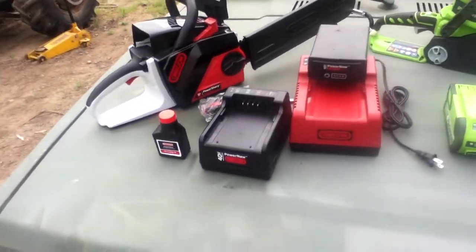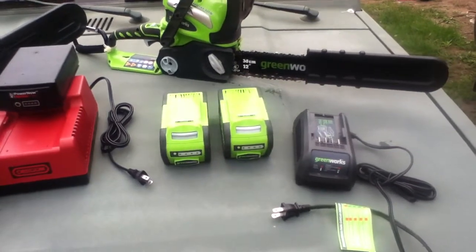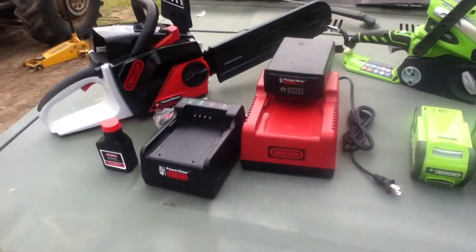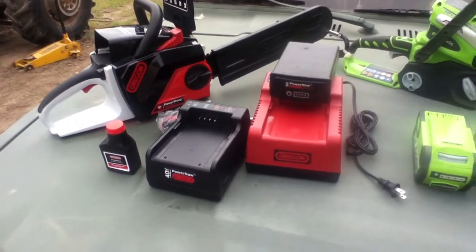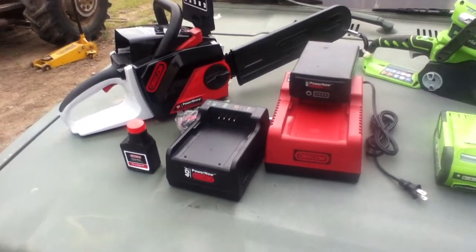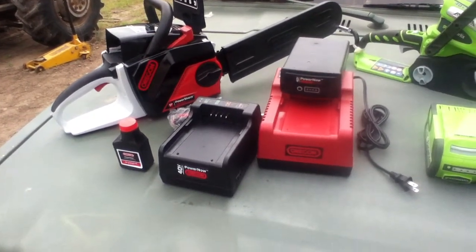This is the short introduction for the Greenworks vs. Oregon Saw Cutting Challenge. These are two somewhat comparable saws, although the Oregon saw is a more expensive model, and there's a little bit different philosophy on how we're going to handle work capacity with these battery situations.